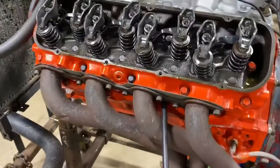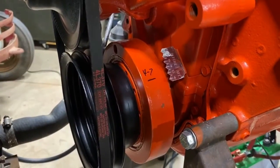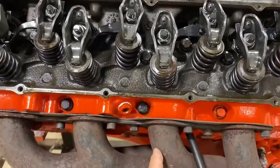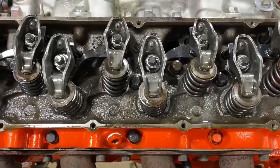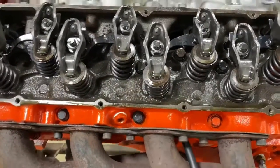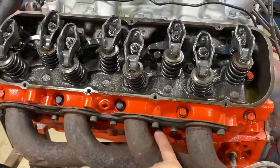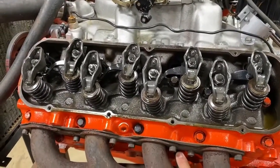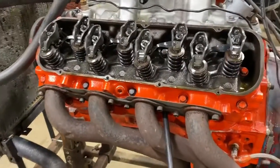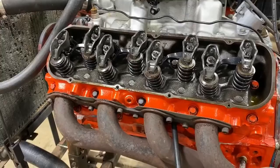When doing a leak down test, you want to make sure the rockers are loose — that means the cam is on its base circle and the valves are shut. If it's leaking out the exhaust, you've got an exhaust valve leaking. If it's leaking out of the intake, then you've got an intake valve leaking. Or if it's leaking into the crankcase, your piston rings are probably shot. You can shoot some oil in the cylinder and check it again — if the leak down goes down, the oil will seal around the rings and confirm whether it's the rings or not.